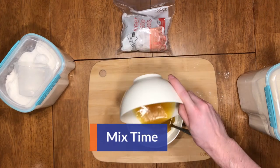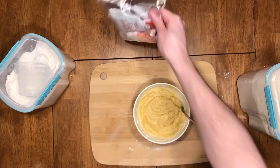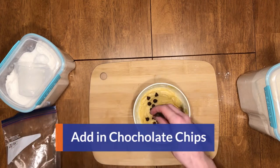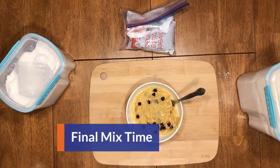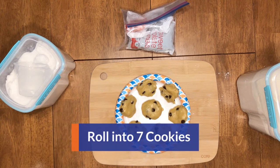Now grab your wet ingredients and mix with your dry. Stir it up real good until it becomes a nice batter. Now it's time to add the chocolate chips — feel free to add as many as you want. Now stir it all together. Roll that up into seven different cookies and you're ready to go to the microwave.